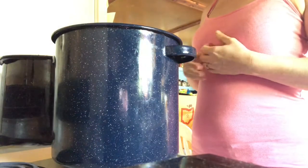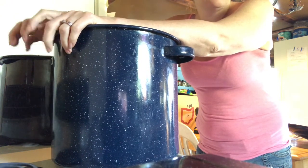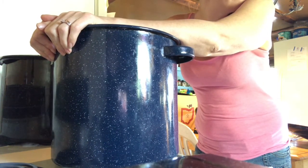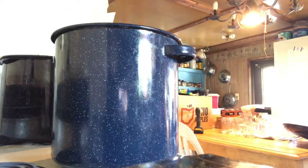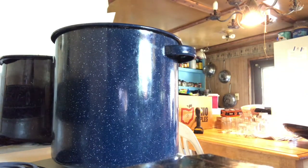Follow along with me as I make keto blackberry pie filling. I've been diligently cleaning out my freezer and trying to make space for the new gardening season. Right now I've got three bags of blackberries that I picked last year — gallon bags each — so I'm going to can those up today.